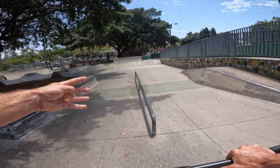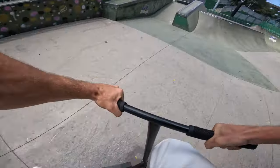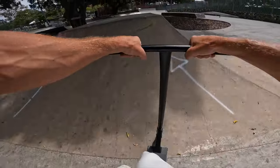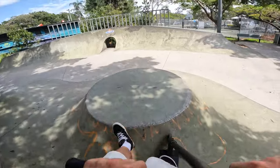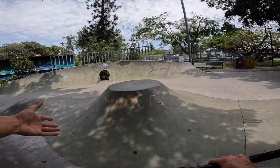I want to get the session started by hitting four tricks on this flat bar right here just to get the blood flowing. We busted those out — now I'm trying to keep cruising the park because the blood is flowing. Let's see if we can hit this weird little obstacle — that's sick. Let's see if we can go back as well, and back. We've got this like volcano obstacle here; let's see if I can do something on it.